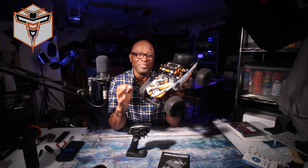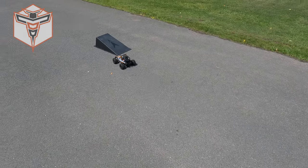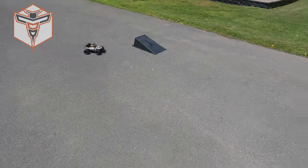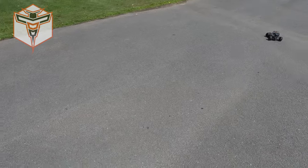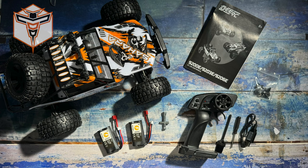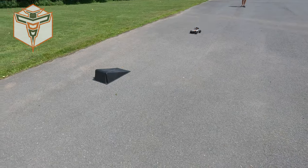I wanted to share a little bit of that with you while I tell you a little bit more about it. So like I said, this comes with the car itself, two batteries, and your remote that requires two AA batteries that are not included. The remote itself is nothing too fancy, but it is just a really fun little car to drive.